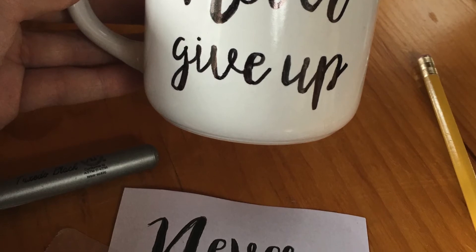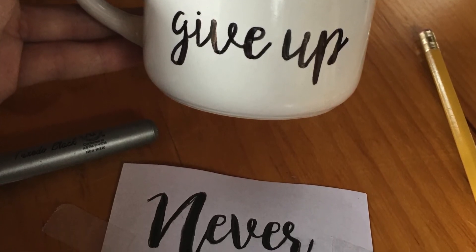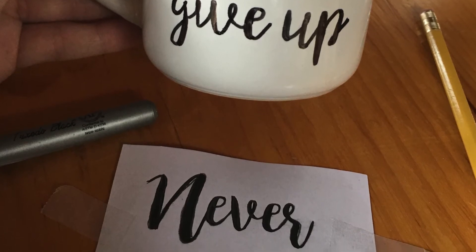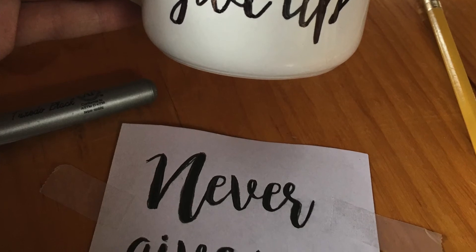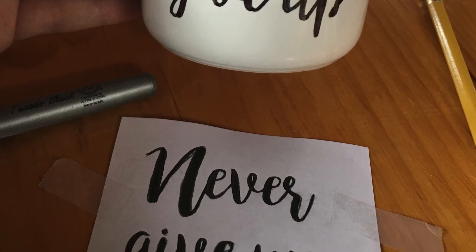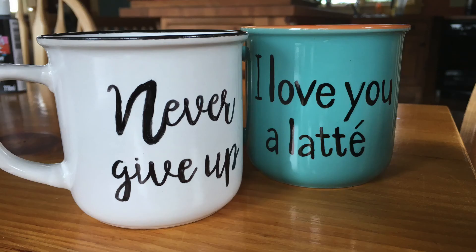If you bake the permanent marker onto your mug at 350°F for about 15 minutes, the stencil should stay permanently. Just make sure that you hand wash your mug and avoid putting it in the dishwasher, because that will eventually wash away the permanent marker and discolor it a little bit.